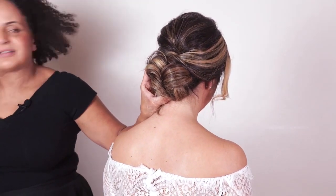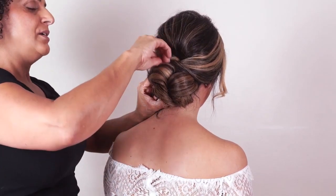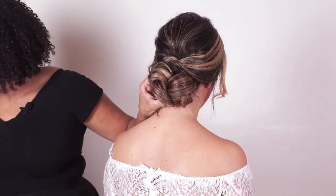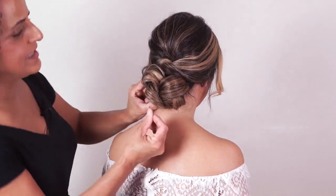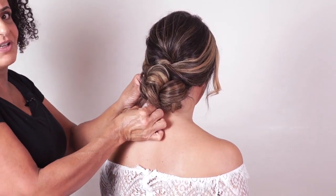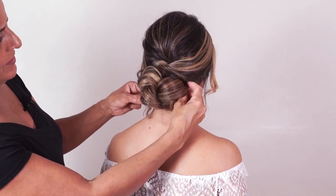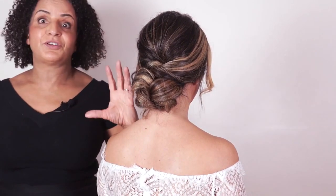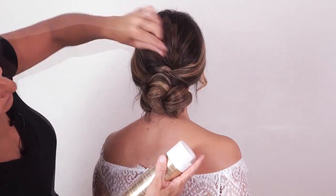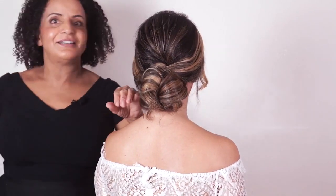We don't want any backcombing in here because she's going to take her hair down later, and no texturizing products. You don't really even want any stronghold hairspray — which is why the doughnut is invaluable, because it means you can secure the hair and yet it can be taken down easily. If your client doesn't have a lot of hair, I'd definitely recommend the twist-and-pull technique because it makes it look like you've got a lot more hair. I'm just using a regular hold hairspray so that when it comes out it's not too crispy and she's still got a lovely curl.